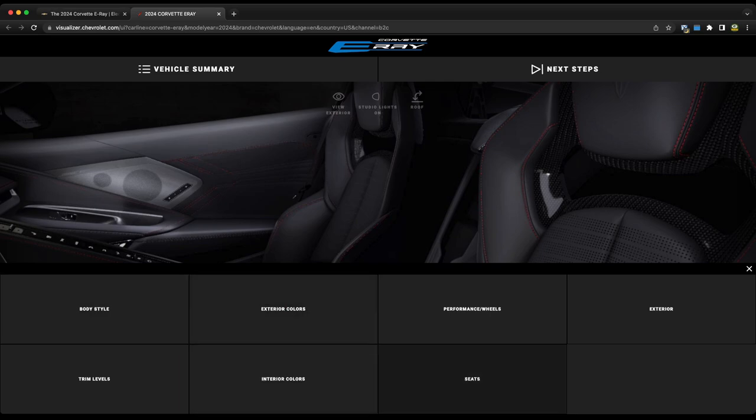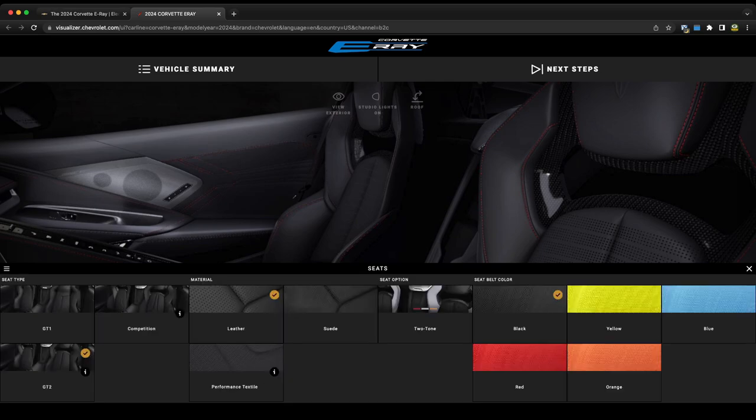Going to the seats — I love the competition seats, but in a car like this I would do the GT2 seat since it gives a little more comfort, and this car seems more like a touring car. The GT2 already comes standard with the 3LZ interior. I would keep leather over suede, and you can select two-tone to really give the interior a bump in color. The seatbelt color red is already selected — and that's exactly the color I would go with.